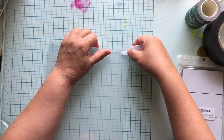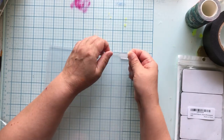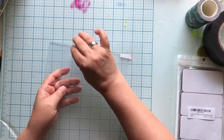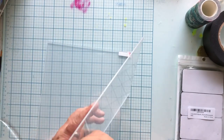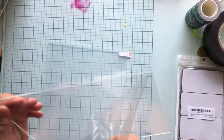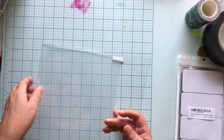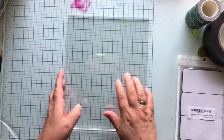These acrylics come in with little corner protectors so they don't get hurt, and you need to remember to take off this film because they also have film on them to keep them from getting dirty. So if your acrylic stamps aren't sticking down, that would be why. I'm going to take the films off these - we have four of them.